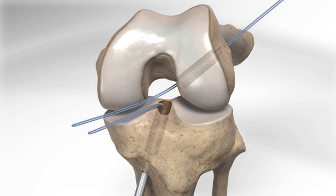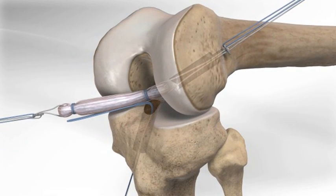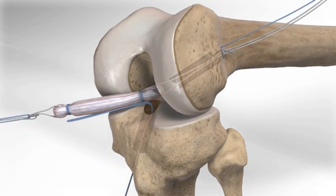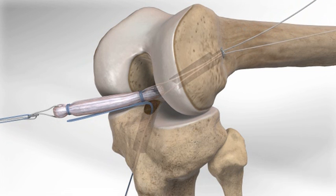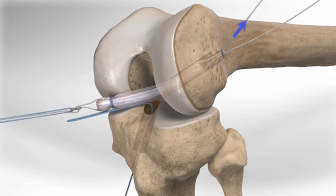The femoral suture is then used to pass the GraftLink construct, which consists of two tightrope implants and a single graft sewn into a loop or link. The femoral tightrope implant is passed until the button exits the bone and is fixated against the femur. The surgeon then pulls the white sutures, which hoists the graft into the femoral socket for an exact fit.